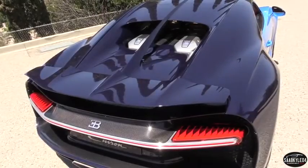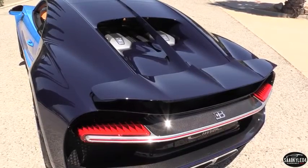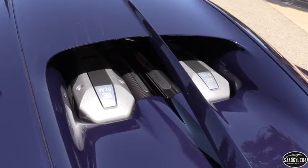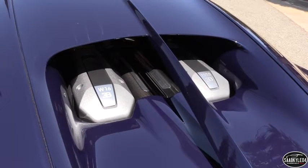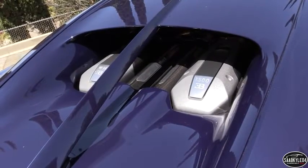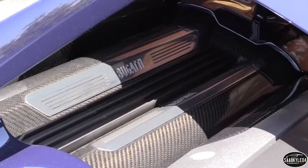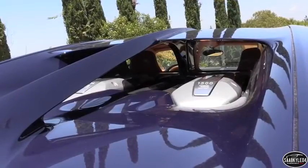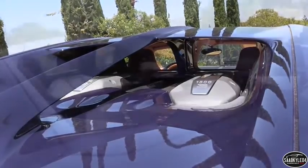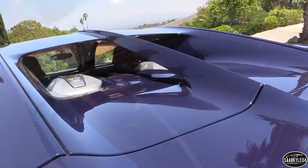Bugatti's 8.0 liter W16 engine has been almost completely redesigned for duty in the Chiron. Unlike a V16, a W16 is basically two V8 engines intertwined together sharing a single crankshaft — similar to how a W12 is like two V6 engines mashed together. The cylinder layout resembles a W pattern instead of a V, allowing for a more compact engine design considering the amount of cylinders and displacement. The block and heads are made from aluminum, while the valve train consists of dual overhead cams, four valves per cylinder, hydraulic lifters, and variable intake and exhaust valve timing. Bore and stroke both measure 86 millimeters and are accompanied by a 90 degree bank angle.